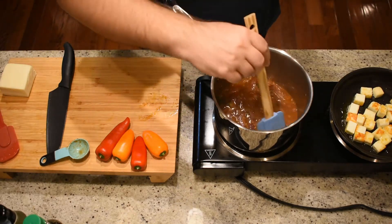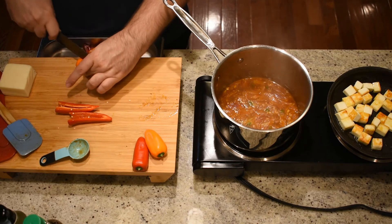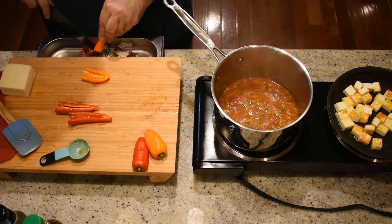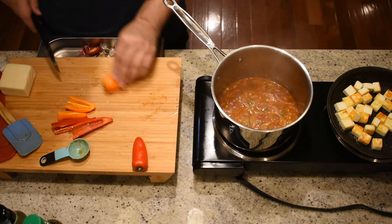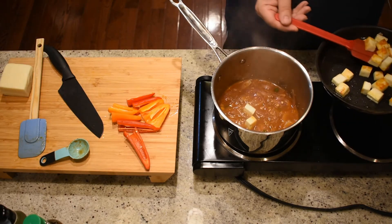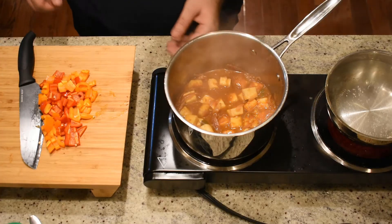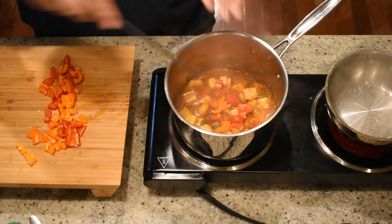We have some mini bell peppers that I'm going to start chopping up. If you don't have mini bell peppers, one regular-sized one is fine. Remove the seeds and give it a rough chop. Now focus on the paneer — it should be done by now. Take it and add it into the soup that's simmering. Then chop the peppers into little bite-sized pieces and add them into the soup as well.